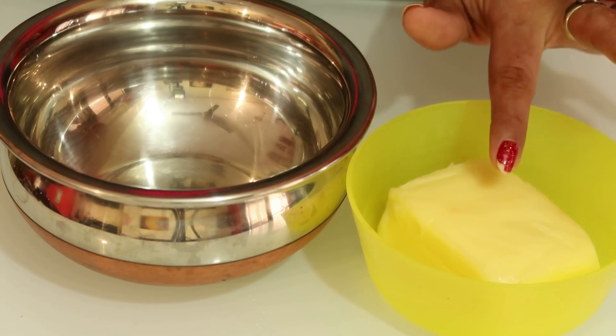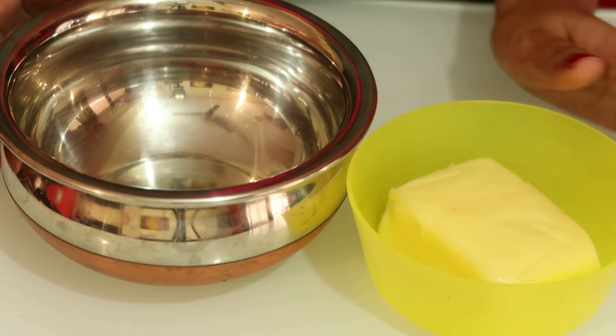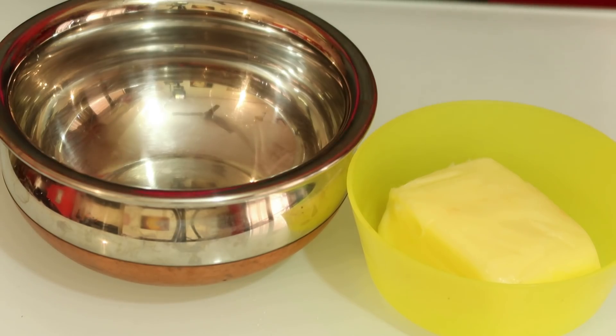200 grams of unsalted butter, 1 teaspoon of coffee. Fresh cream is optional. I put the butter at room temperature. Then I will add a bit to the butter and mix it in.